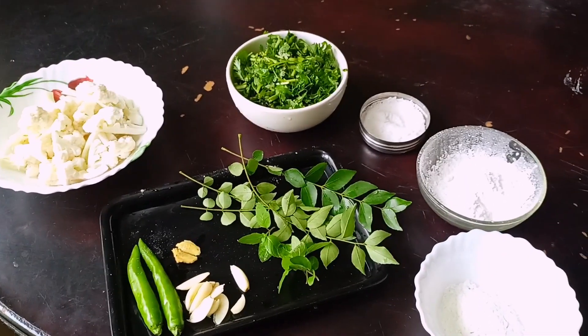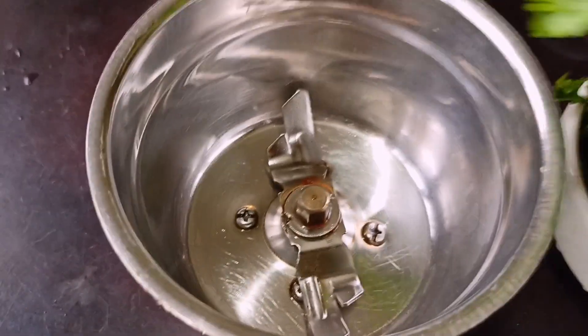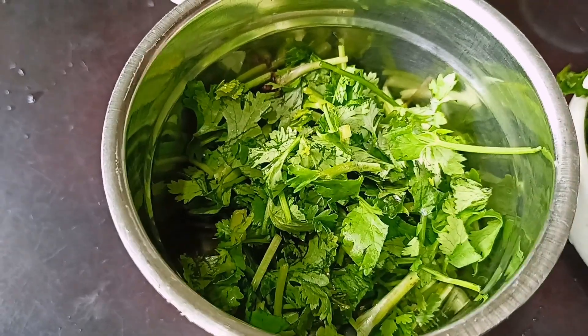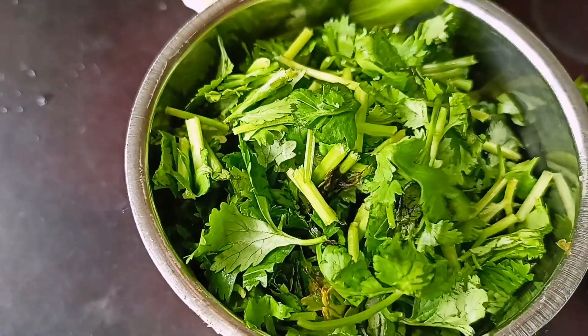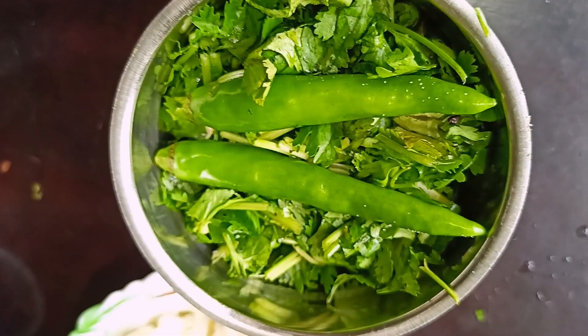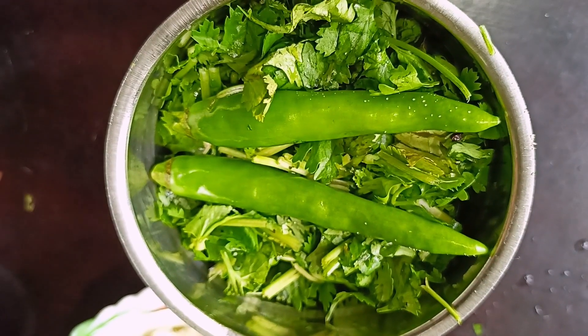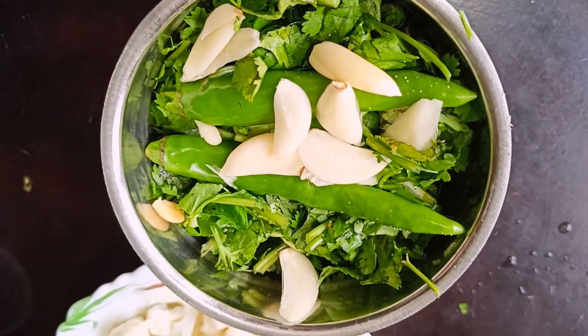Add green flour on the top with a paste in the green flour. Add the paste to the top and mix it in a jar. I will add some of the sauce.